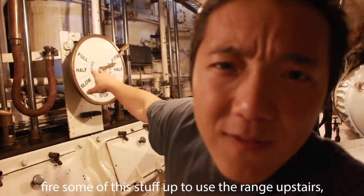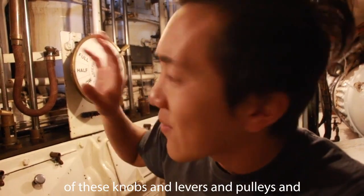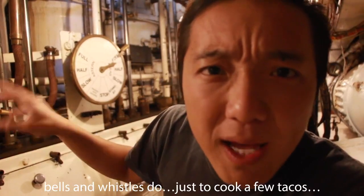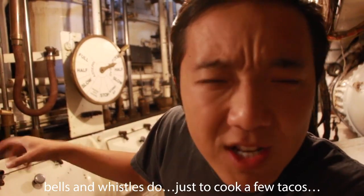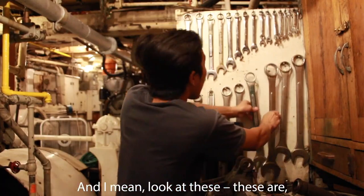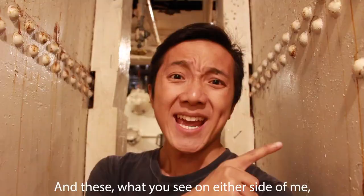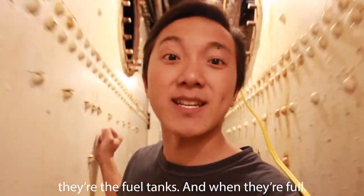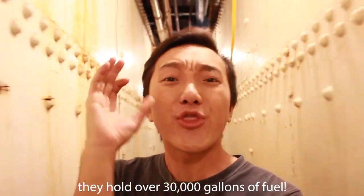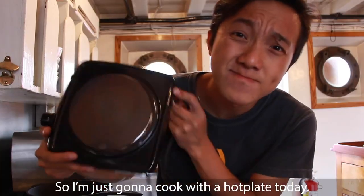Hopefully you can now see why it might be a little bit overkill to fire up the range upstairs, especially when I don't know what any of these knobs and levers and pulleys and bells and whistles do — just to cook a few tacos. These small wrenches you see here, and the fuel tanks on either side of me — when they're full they hold over 30,000 gallons of fuel. So I'm just gonna cook with a hot plate today, but a cast iron pan is absolutely essential for any cooking on or off a boat.